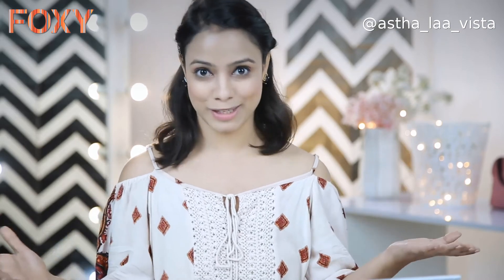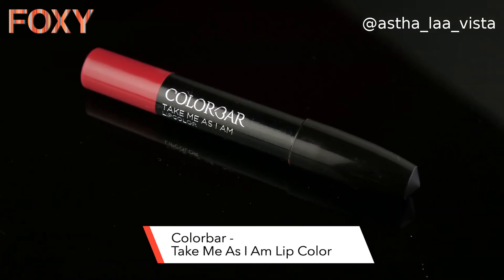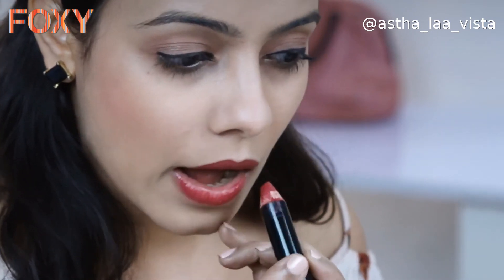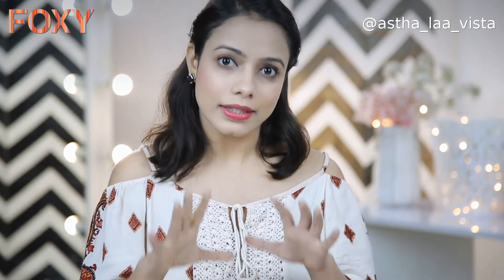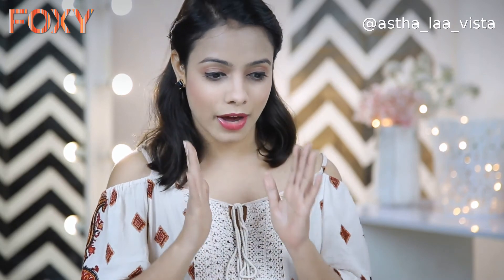Now moving on to the last step, which is the finishing touch — the lipstick. I'm using the Colorbar Take Me As I Am Lip Color in the shade Plum Rage. Colorbar is very easy to use, and since it's in a pencil or crayon form, it's very easy to hold and apply. You can also sharpen it and use it again. The same Colorbar is easily available in the market. And it's done. This particular lipstick is my favorite because it has a very comfortable feel on the lips — it doesn't dry out your lips after application. The feel is very nice.